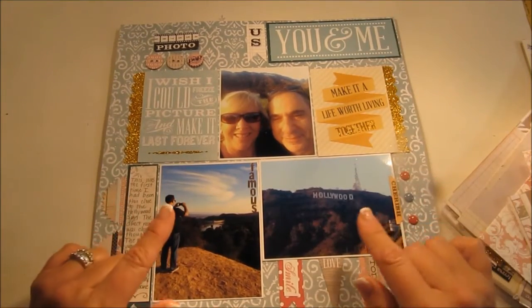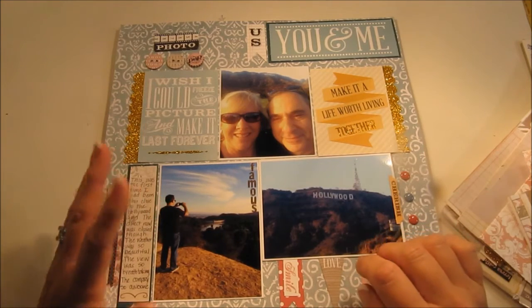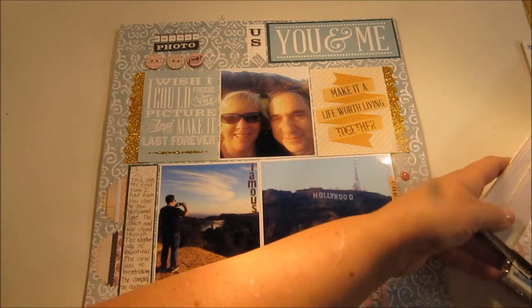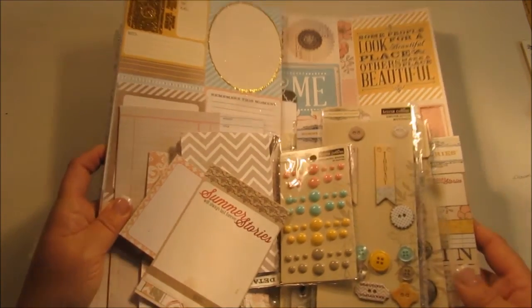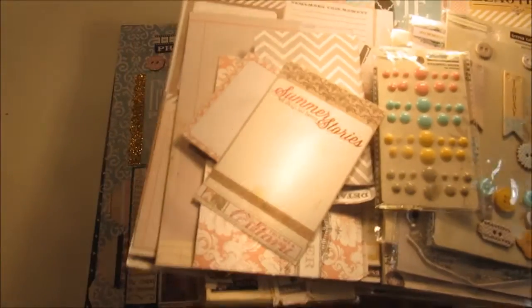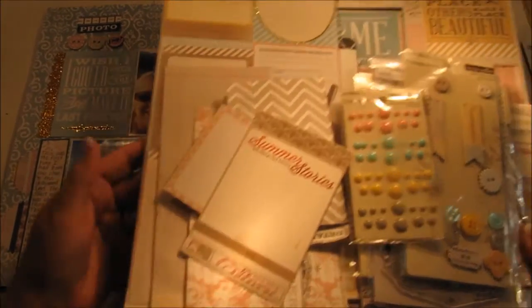One thing I did differently this time when I went scrapbooking was I didn't use my Cricut Explorer. I grabbed some stuff — I think I got this at either peachycheap.com or Scrapbook Daily Dealers. If you follow their channel you can get some really good deals.